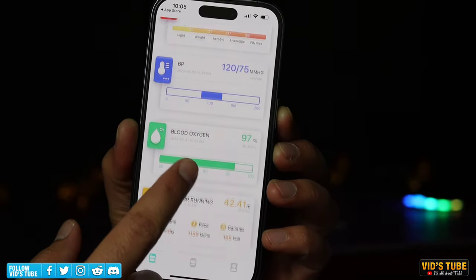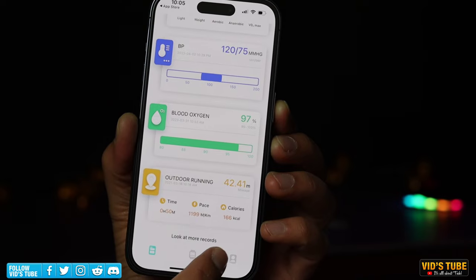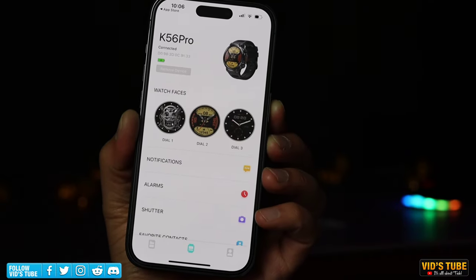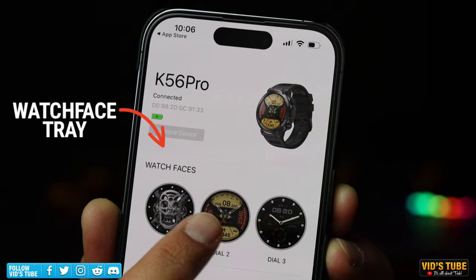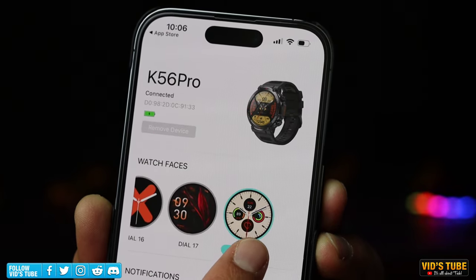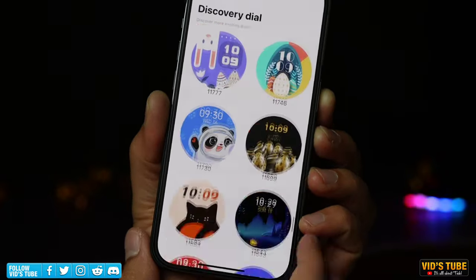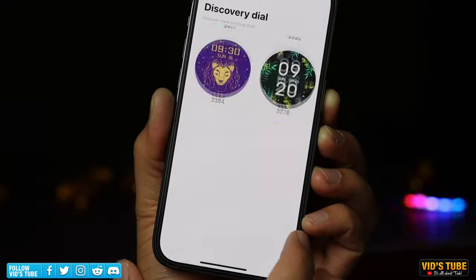Under the dashboard you'll find all your health data, which we'll compare later to an FDA approved medical device. Under the 'Me' tab you can input your biometrics, goals, and connect the app to Apple Health. Under the 'Watch' tab you'll find the connected watch and its battery level. In the watch face tray, swipe left to scroll through all available watch faces; at the very end is the face gallery, which has a ton of options — some closely resembling Apple, Huawei, and Samsung watch faces.